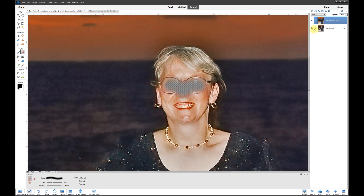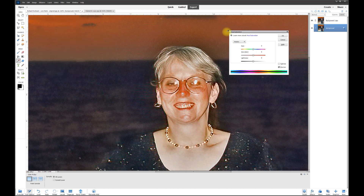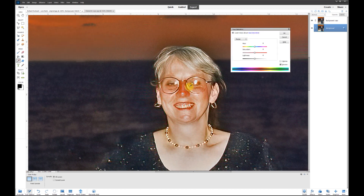Now we can toggle the background layer on and off — you can see the background layer is still hot as far as saturation is concerned. I'll click the background layer, go to Enhance > Color > Adjust Saturation, and now we can affect just that portion. I'll go to Master and then down to Reds.